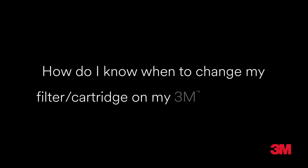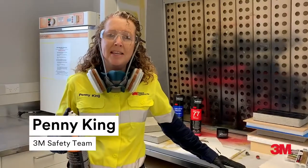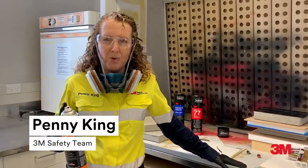How do I know when to change my filter or cartridge on my 3M respirator? Hi everybody, I'm Kimmy from the 3M safety team with three basic steps to work this out.